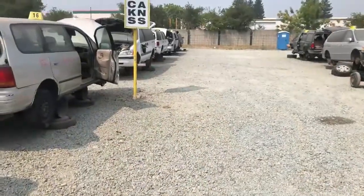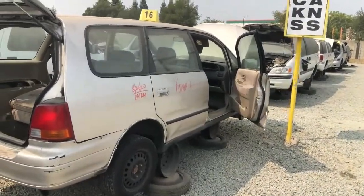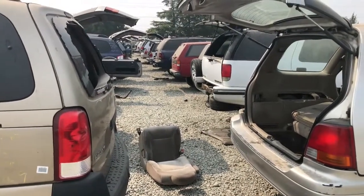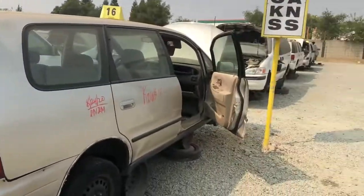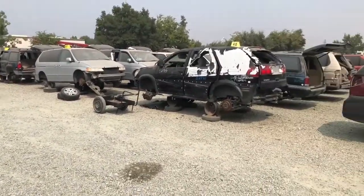It's about 102 degrees out here in the junkyard. It would be nice if they'd put all the Chrysler and Jeeps in one area — this is a ten-acre yard. Walking around for a while, looking for stuff, it's all mixed in, a hodgepodge of everything.